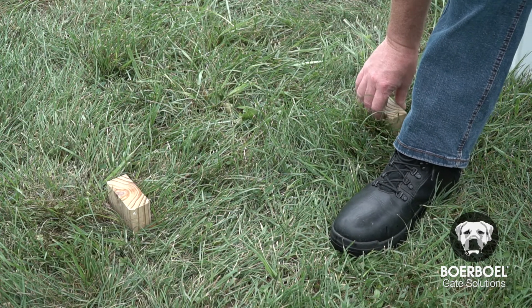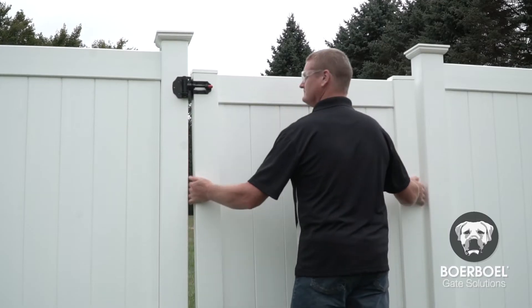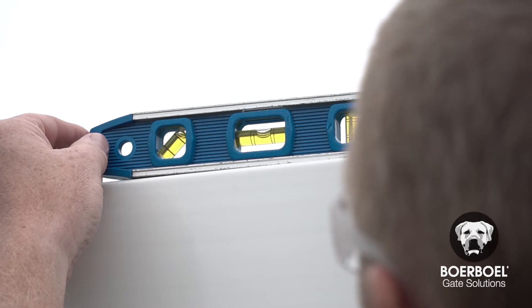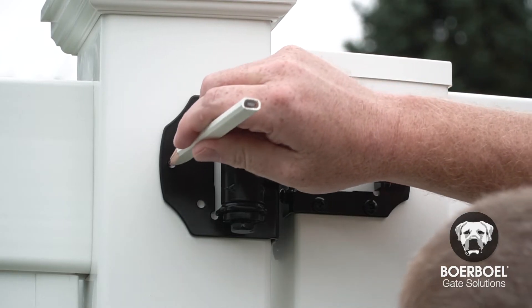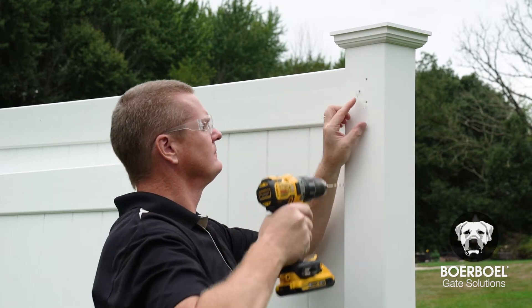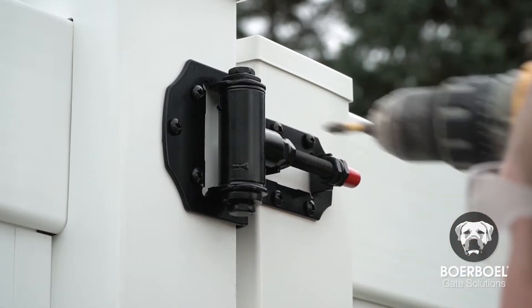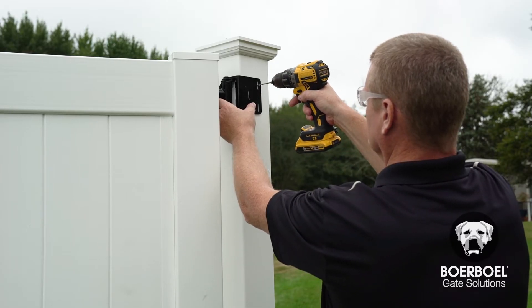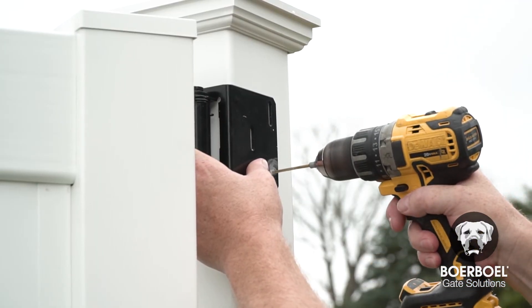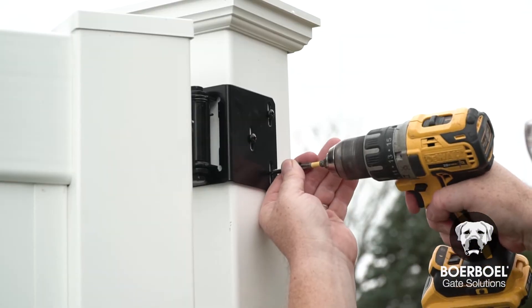Use the two spacer blocks to hold the gate in place while mounting the hinges to the fence post. Line up the rails and set the gate level. Mark three pilot holes on the gate post and drill the pilot holes. Use three screws on the front of the hinge to mount the gate to the post. Then drill three pilot holes on the inside of the gate post and use three screws to finish mounting to the post.